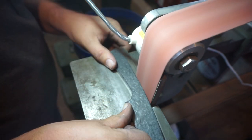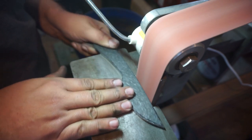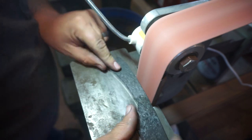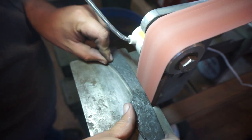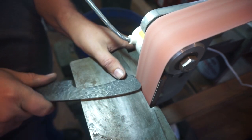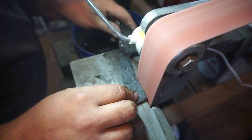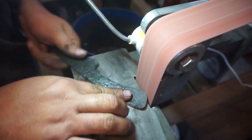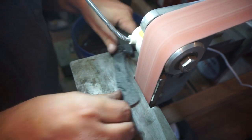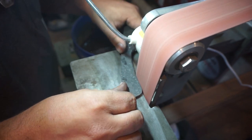We're going to be using a 60 grit ceramic belt — this is a slightly used one, not brand new. We're going to clean up the profile and get it exactly where I want it. Typically I put the handle in my hand a bunch while I'm profiling to make sure it feels right. But I've used this handle shape on a few different knives before and I know it feels comfortable, so we're just going to grind it back to where it's supposed to be.